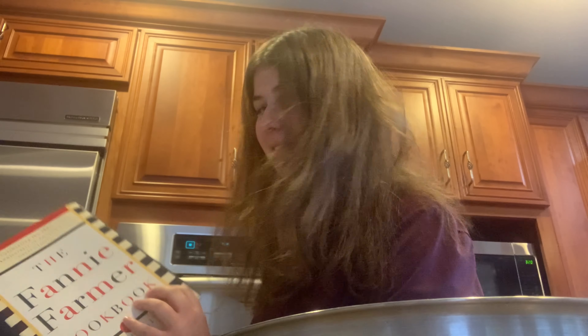Hi everyone, so today we're going to be making crepes with our recipe from the Fannie Farmer cookbook. I just think this is a really fun way to get a new treat in there. I don't really see people making crepes very often. My mom came home the other day with a crepe pan and said that she wanted to make this a new family thing, so that's where we're off to. Let's start with step one.